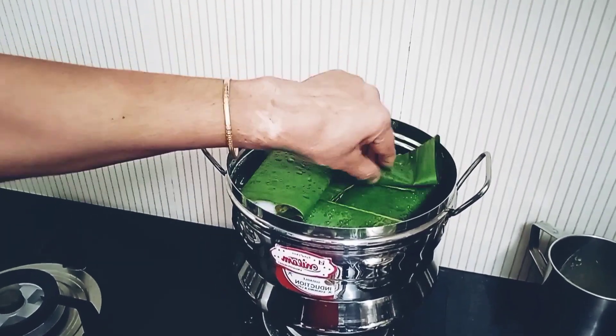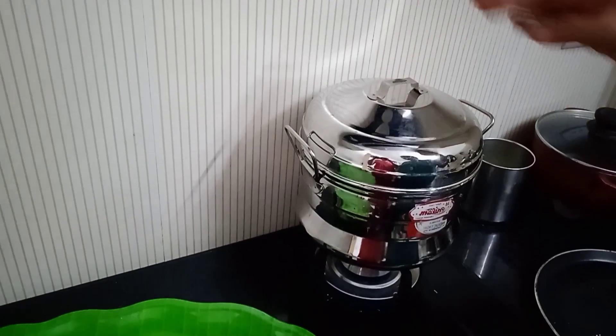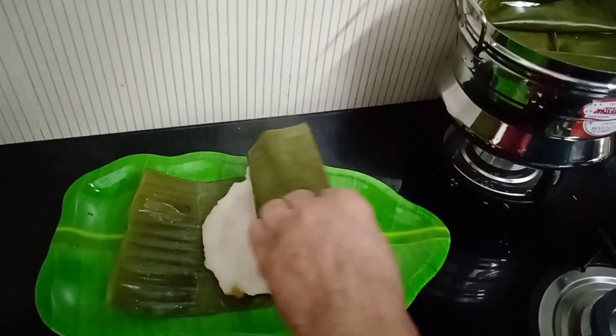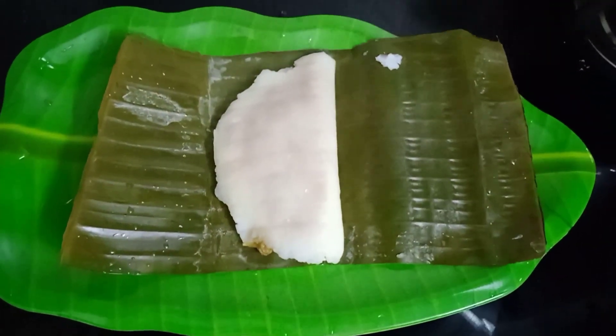The food is made by the steamer. This is ready for breakfast, evening snack and evening snack.